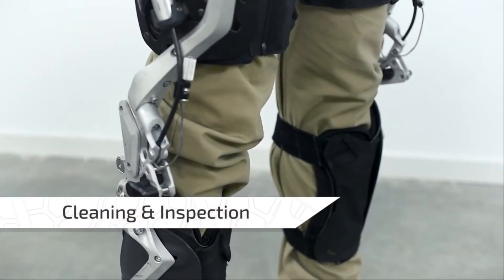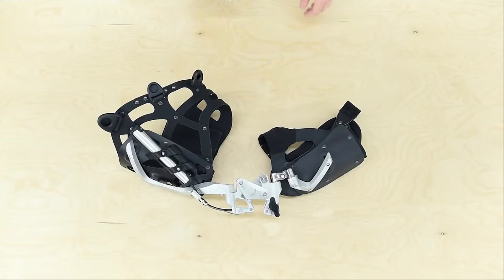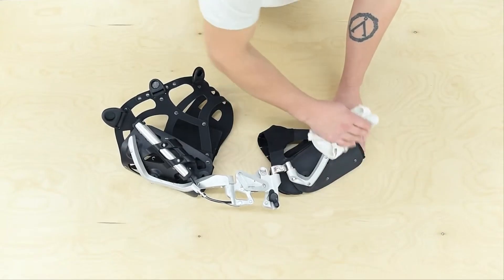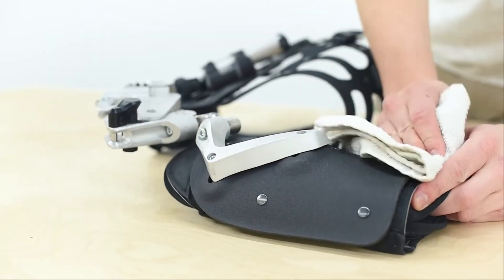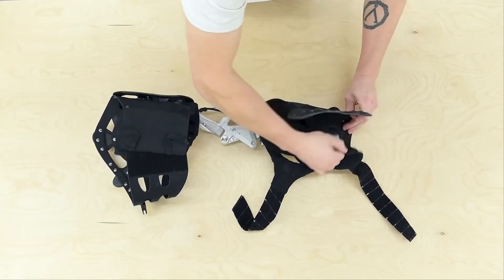Maintaining your exoskeleton and its modules is crucial for longevity and optimal performance. Gently wipe off any surface stains with a damp washcloth. Once undone, the harness pads can be safely machine washed on a delicate setting.